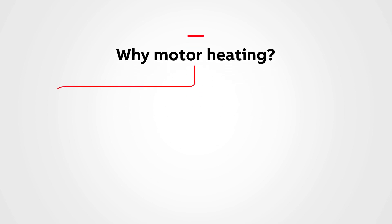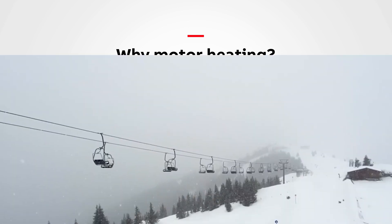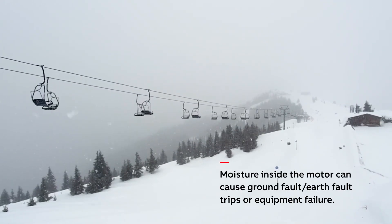Why motor heating? Extreme temperatures or high humidity can negatively affect motor life. In cold or humid installations, internal motor condensation can over time cause a motor to fail prematurely. For example, a motor that sits idle over a cold night can experience condensation build-up once the air temperature changes. This moisture inside the motor can cause ground fault/earth fault trips or equipment failure.